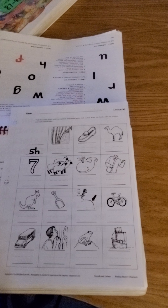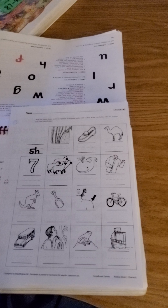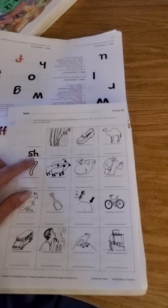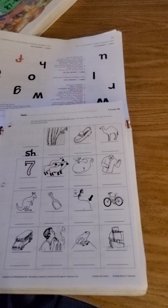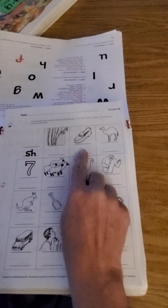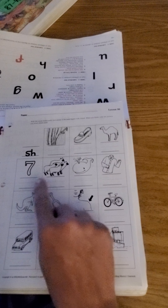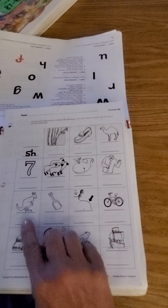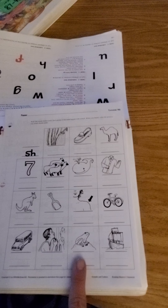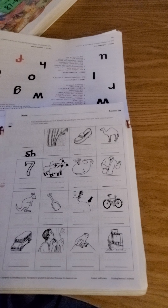Okay, go ahead and get your lesson and take-home 90. Always remember — put your name on top. We're going to be doing the blend SH. Look at the pictures: shower, shoe, camel, seven, sheep, well, shirt, kangaroo, shovel, shoulder, bike, bus, shave, frog, ship. Which ones have the SH sound?